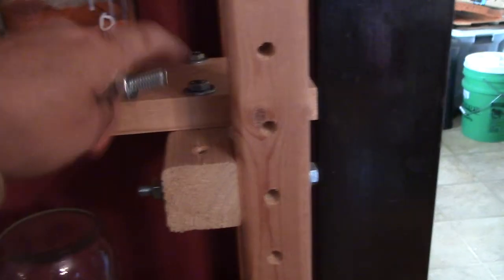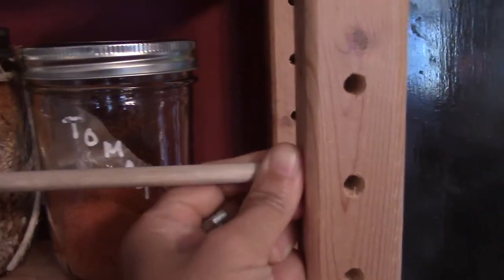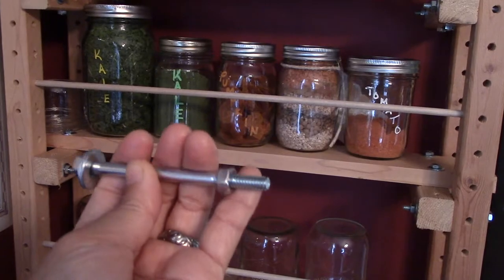These are 3.5 inch bolts; this one is 2.5 inch because it's going into a 1x4. These dowels are 5/16ths — I basically just sanded the edges so the dowel fits into the 5/16ths hole.